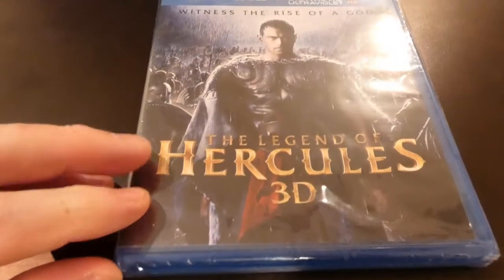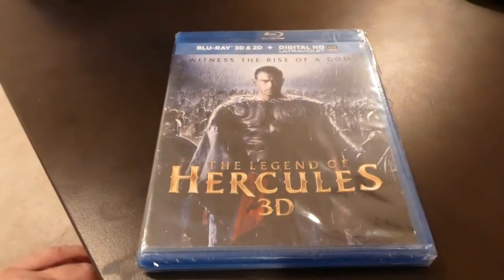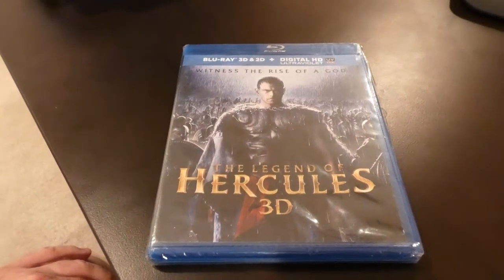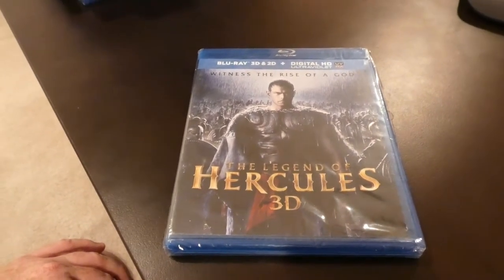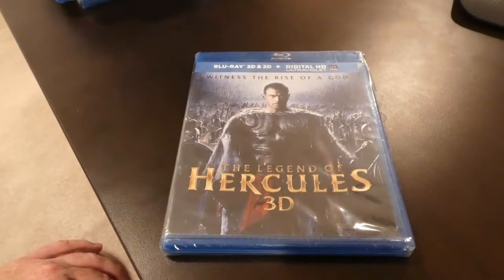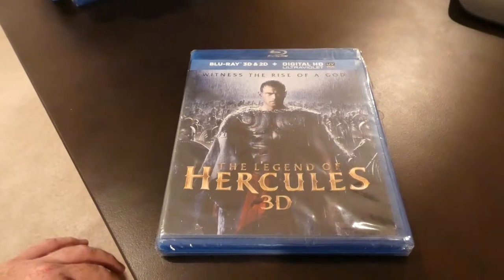Hey YouTubers, doing an unwrapping, unboxing, and opening of The Legends of Hercules 3D Blu-ray. It's 3D and 2D — I believe it's probably on one disc.